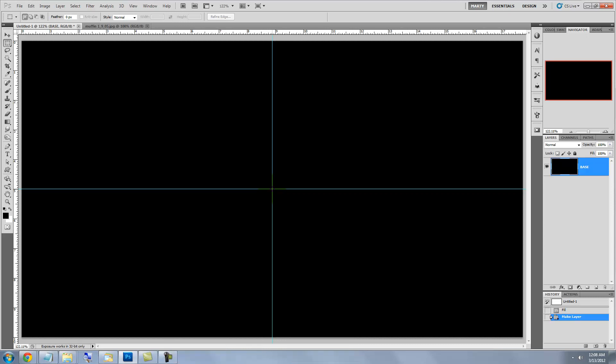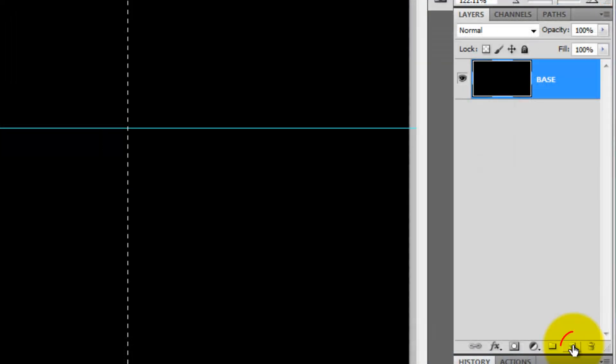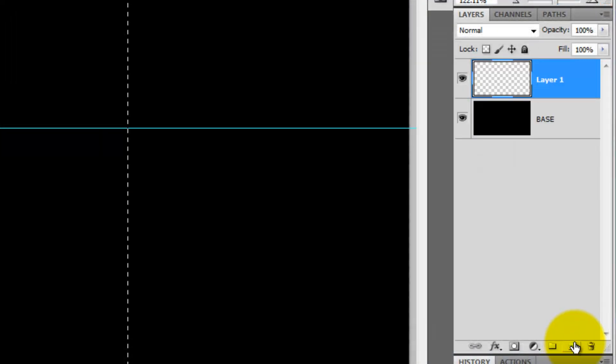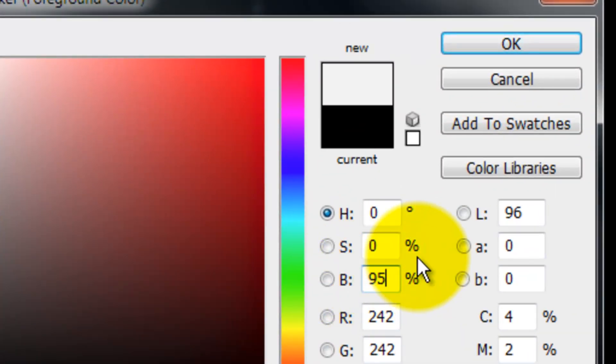Press Shift and Alt or Shift and Option as you click and drag out a square selection. In the Layers panel, click on the New Layer button and click on the foreground color and type in 95% for the brightness.